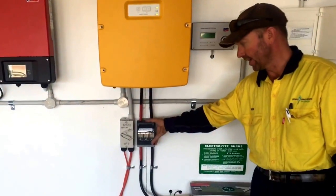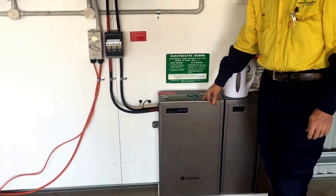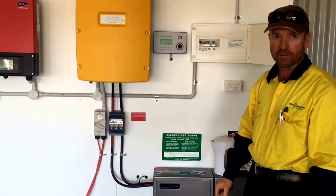That's just a battery isolator — you don't really need that. There's another circuit breaker in the top of here; it's just an extra safety precaution because you need to be able to disconnect the batteries very fast.